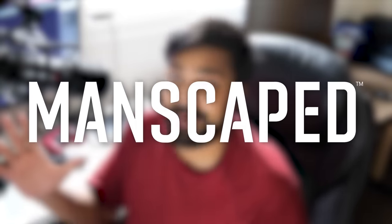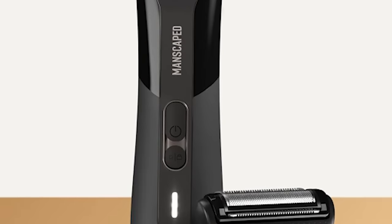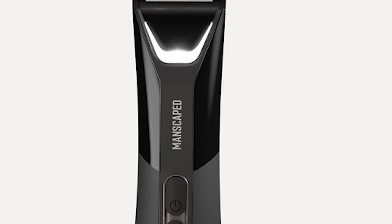Today's video is brought to you by our friends over at Manscaped.com. They decided to let me know that they've engineered a sequel, a successor to the godly Lawnmower 4.0. This is the Lawnmower 5.0 Ultra from Manscaped.